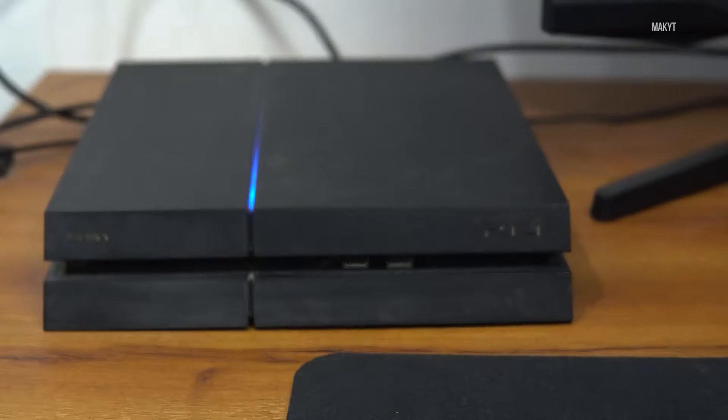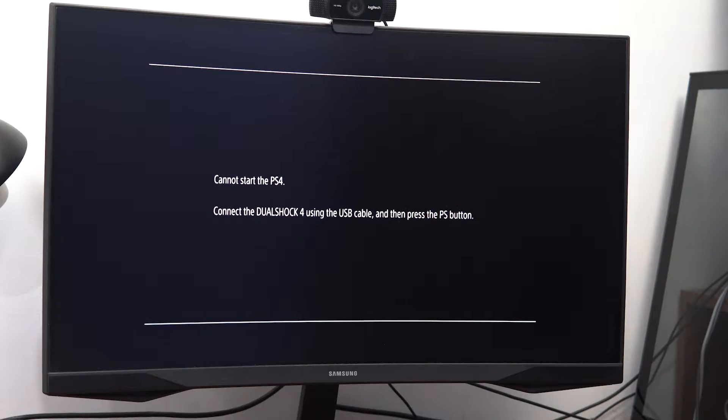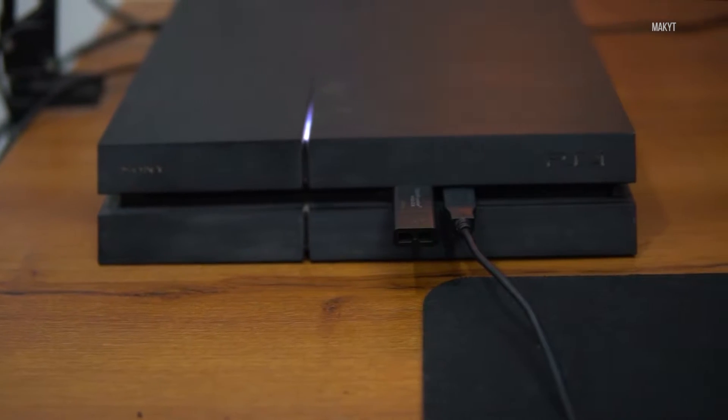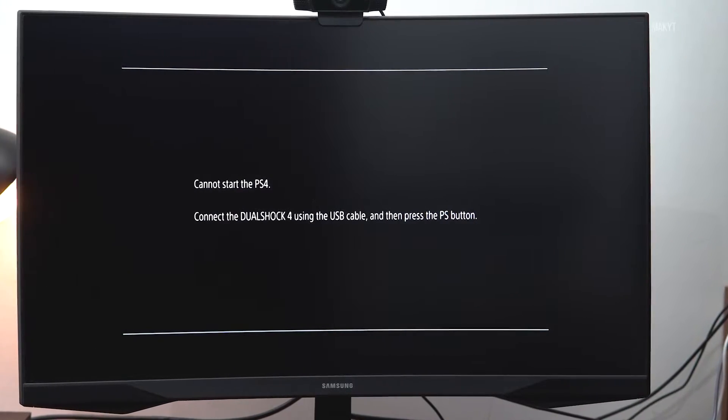Hey guys, welcome to a new video. In this video I will show you how to update or reinstall your PS4 software using a flash drive. If you are seeing the message on your screen that you cannot start the PS4, connect the DualShock 4 using a USB cable and then press the PS button — you can fix this error easily. All you need is a USB drive and a PC or a Mac.